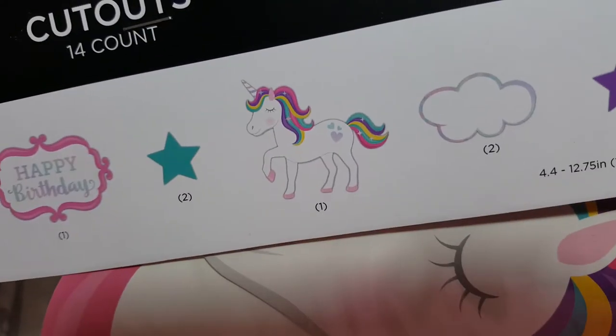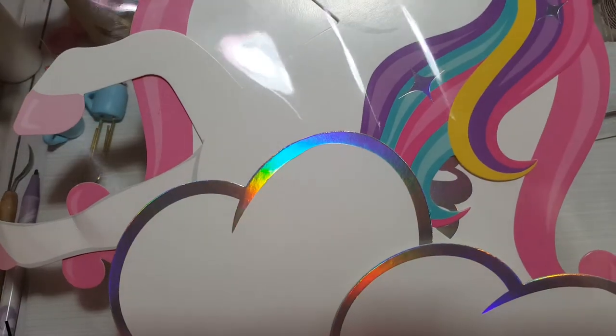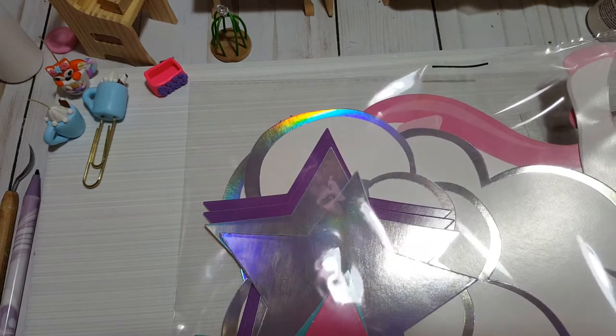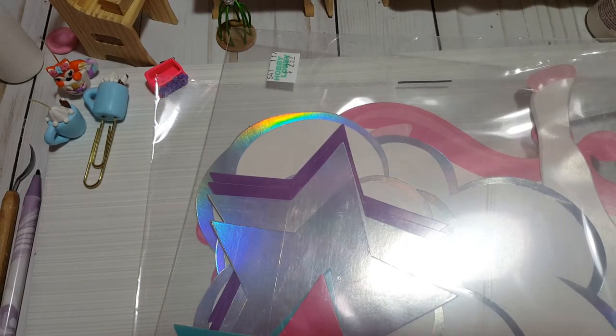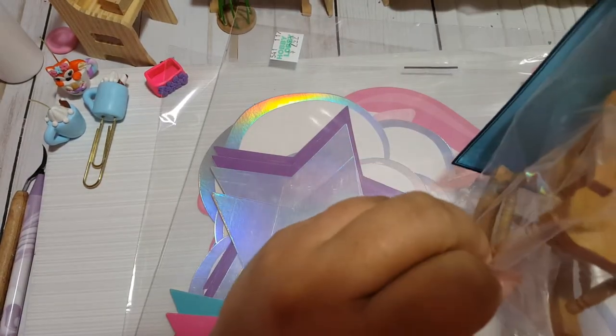Also from Hobby Lobby - look at this, it's in the birthday party section. It's a beautiful unicorn decoration, like a unicorn letter or banner - it's gorgeous, I love it! I'm thinking about how I'll use it in my daughter's room. I also got this piece of acetate - it's really thick - and that will be for my dollhouse. I paid about two forty-nine for that. And I got this rocking chair for my dollhouse porch using the 40% off coupon.